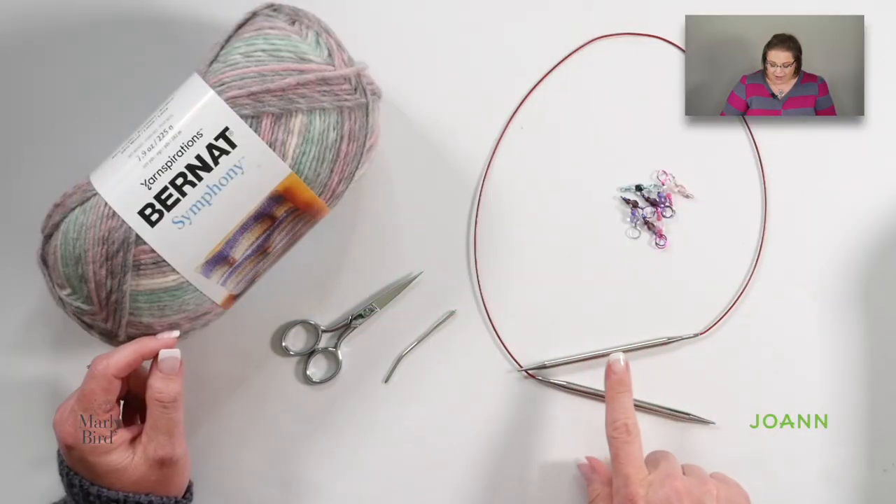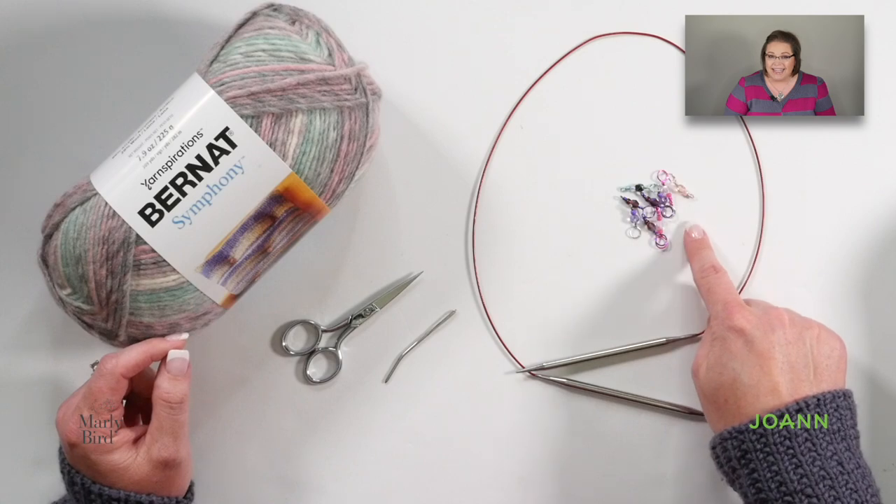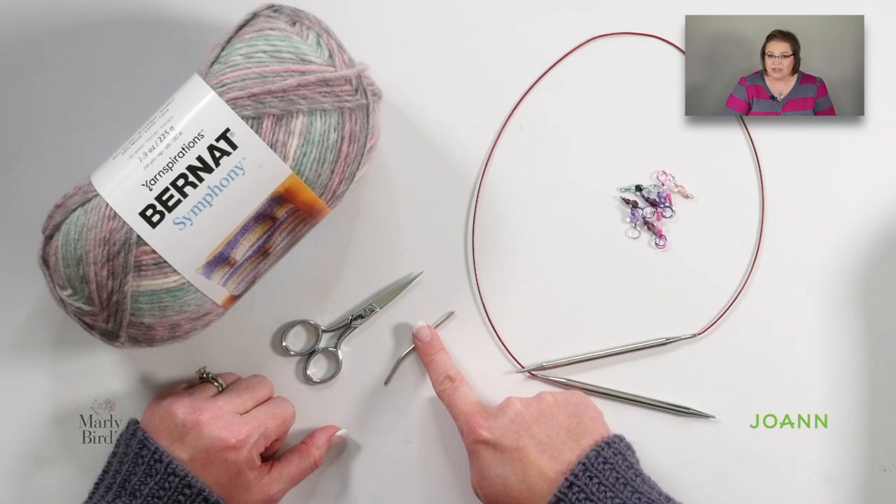Along with the yarn you need a couple more tools. You need a pair of size 10 and a half 36 inch circular knitting needles. You will need at least nine stitch markers, a good pair of scissors and a tapestry needle to weave in your ends. You can get all of your tools and your yarn from joann.com or your local Joann store.